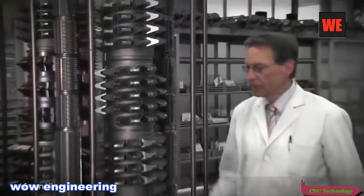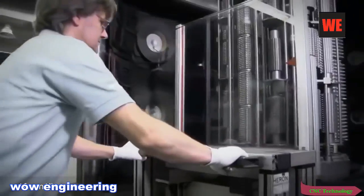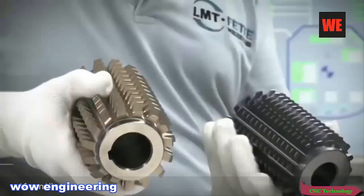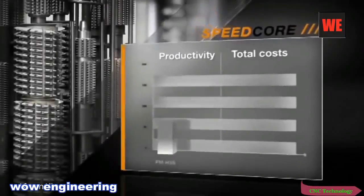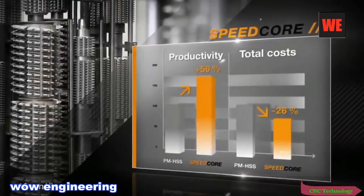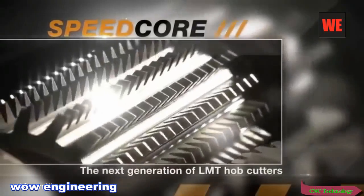The performance guarantee for the LMT hobbing system also applies to Speedcore. Innovative cutting materials. Tailor-made high-performance coatings. Specialized engineering and global service as well as a reconditioning network. What the LMT Speedcore gear hob means for you in concrete terms: at least 50% more gears per tool and significantly lower unit costs. Speedcore — high performance for your gear production.